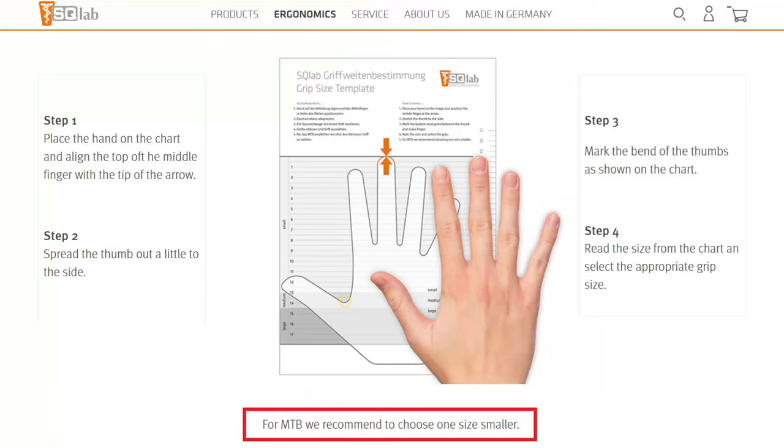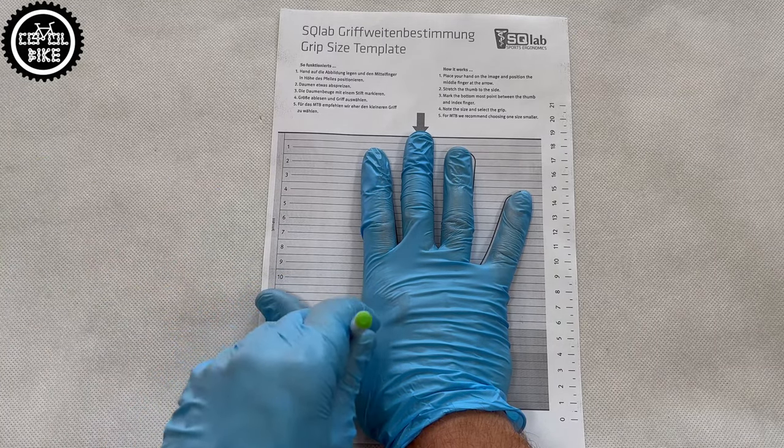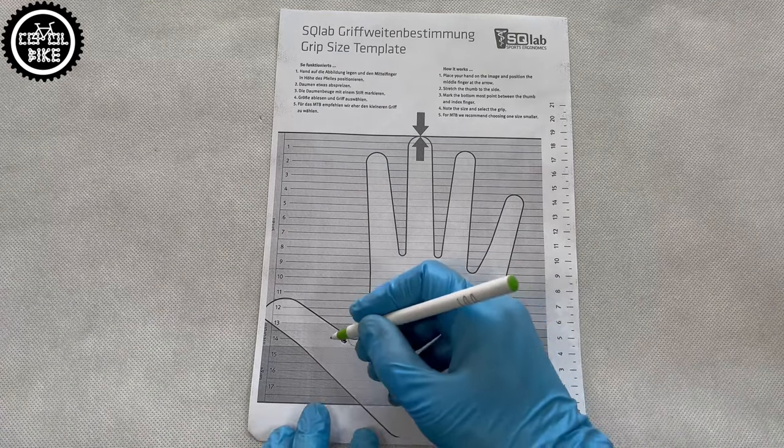To perfectly match the right size of grips, Escolab has developed a special system. You don't need any tools or magical formulas — you just have to print one page, put your hand on it, mark a dot, and you're done.